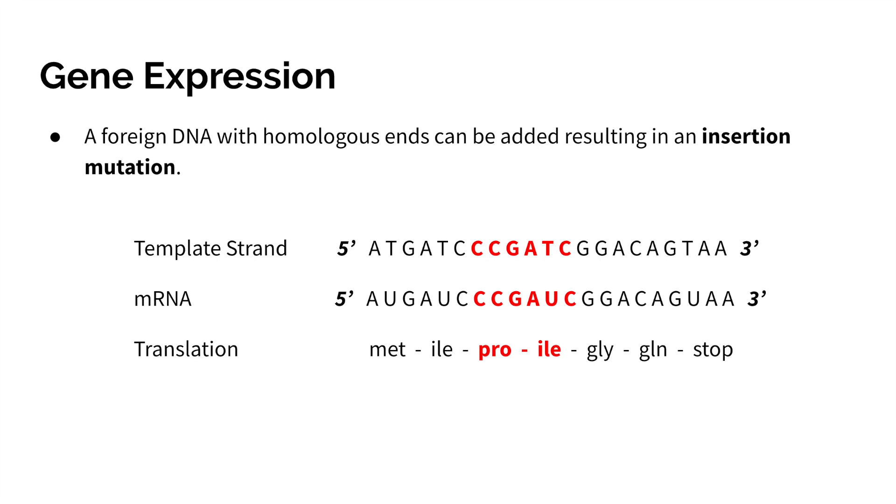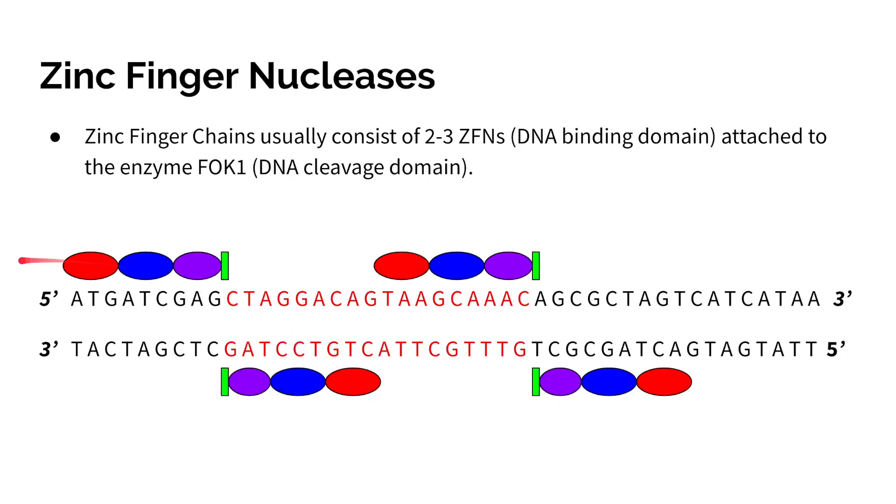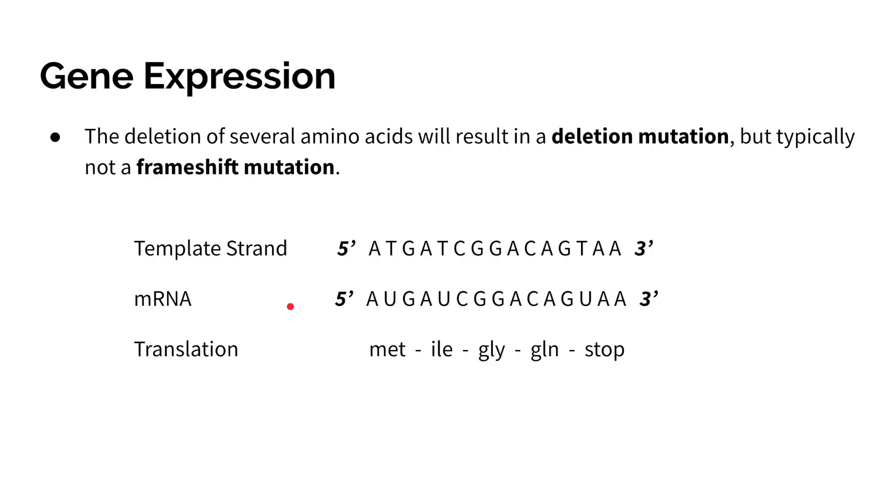There are some risks, and that is an off-target effect. What happens if our zinc fingers bind to the wrong section of DNA? Then we will create a deletion mutation that is not intended by the user.